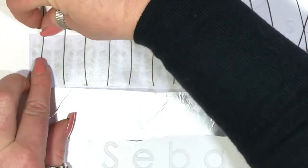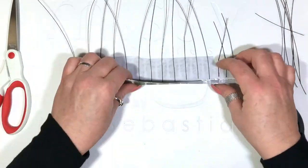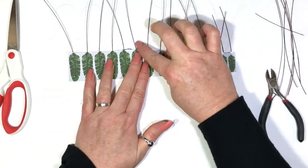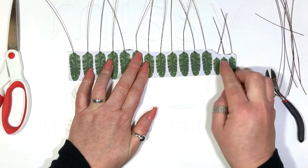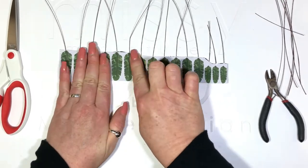Make sure all of your stalks are well stuck and that they all line up with the base of the spine. Fold over your foil side and stick it down firmly. Get those stalks centered.